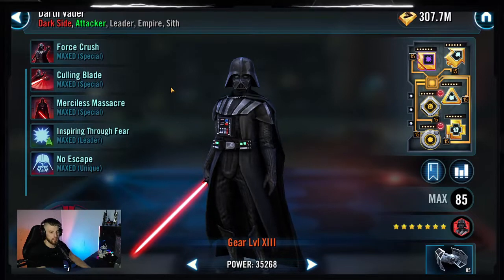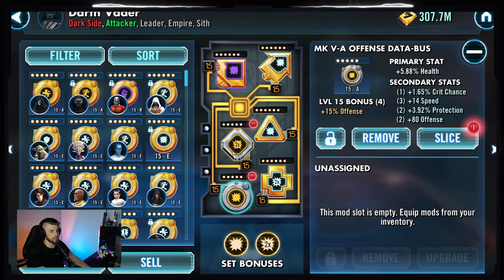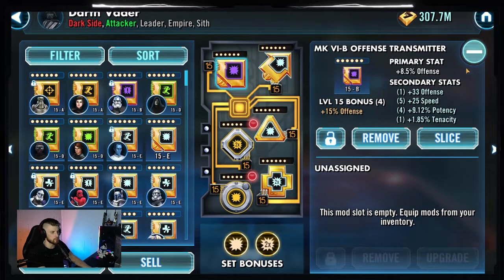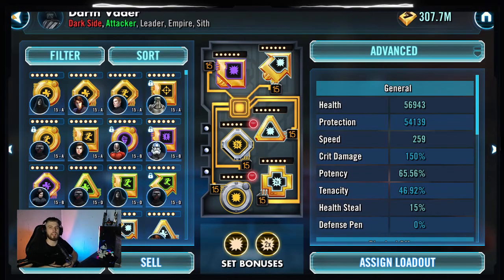First things first, Darth Vader - he's chilling at Relic 7, Triple Zeta. He is going to be modded for offense and crit chance: speed arrow, offense triangle, and cross, with as many speed secondaries with crit chance and offense secondaries as we can find. Mine is sitting at 259 speed with about 9,000 offense. The reason I'm going primarily for offense is because this isn't about landing a million debuffs and critting for a million damage. Because he has the protection up, we will be able to land some debuffs, but as you're going to see in the footage, it doesn't happen until the very end of the match. Because of Bastila's leadership, while they have protection up they also have 150% tenacity, which makes it really, really difficult to land any debuffs. We will be using Treya to exploit the tenacity down and hopefully land some, but it's not something to rely on. We are trying to just get as much damage as we can, crit or not. So I went for maximum offense.